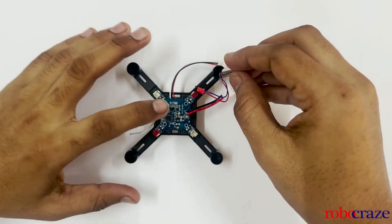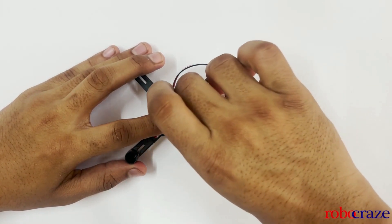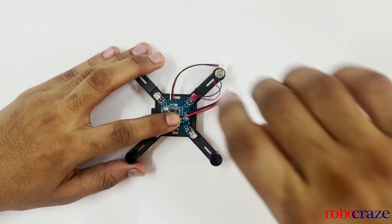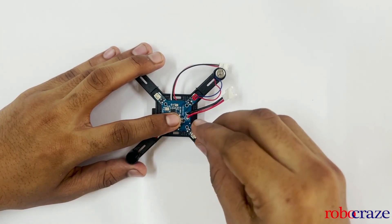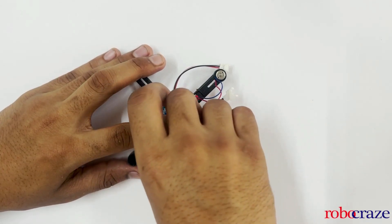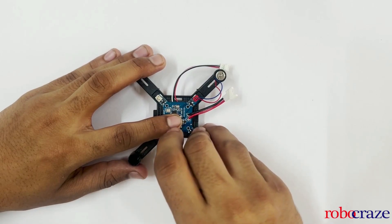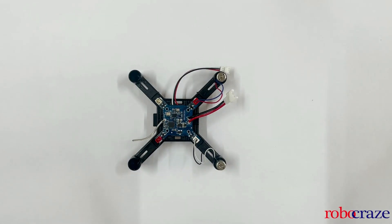Next we will mount the motors. Place the red motors on the red end of the PCB and connect the cable. Next, connect the white motor to the white end. Do the same for the other two motors as well.